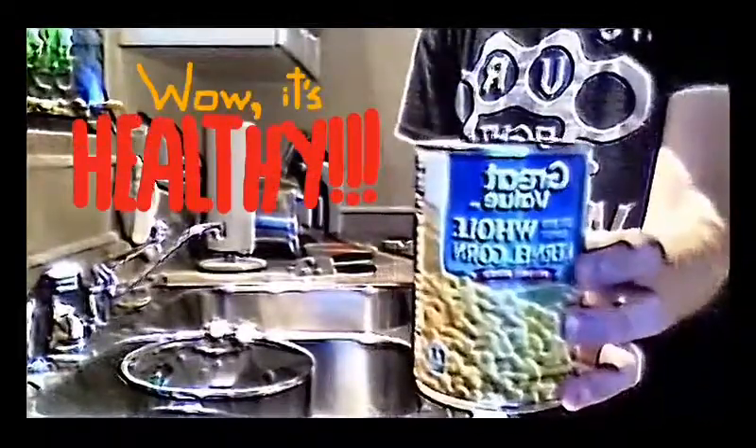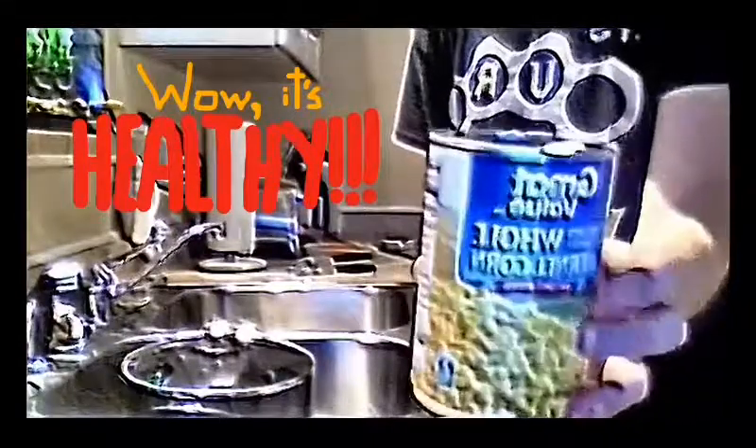We're just gonna pretend that this hasn't been opened and emptied yet. So what we got here — Great Value corn at its best. And they don't call it great value for nothing!